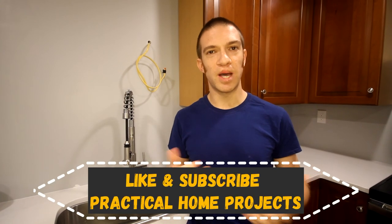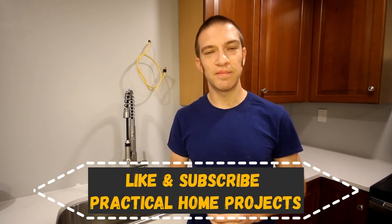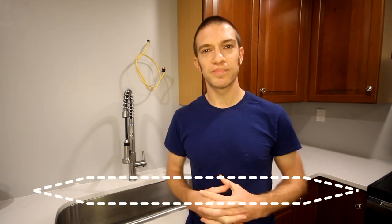We have a video right here for you, and as always, if you have any comments on how you might have done this differently, leave those in the comment section below. Please like and subscribe if you liked what you saw. Thanks!